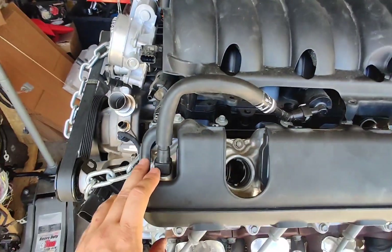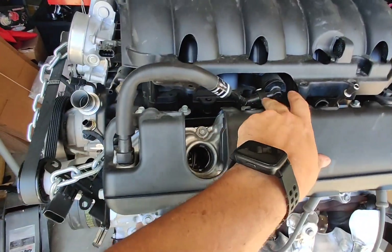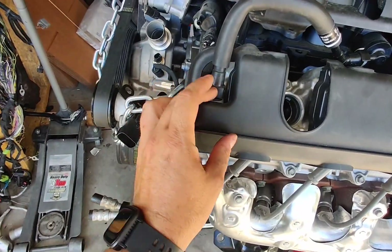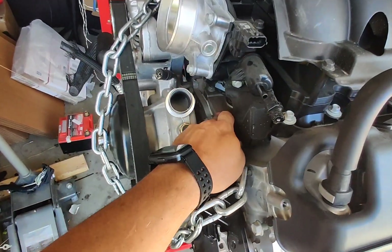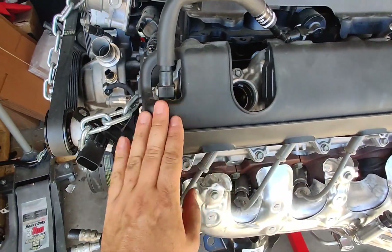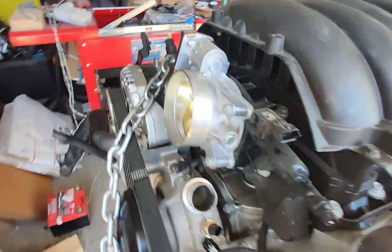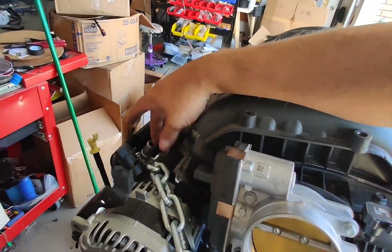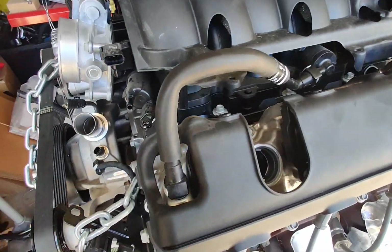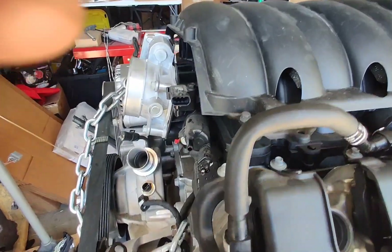Another interesting update they did: your PCV system now goes into this valve cover, whereas before it would run into the valley down here. Now it's in the valve cover. So instead of having two clunky ports going to your air intake, you just have one clunky port. That's new, and it's a good source — you can cut into this, tee it, and pull vacuum off it for brakes.